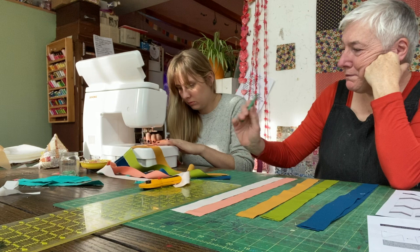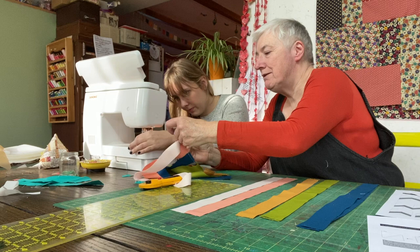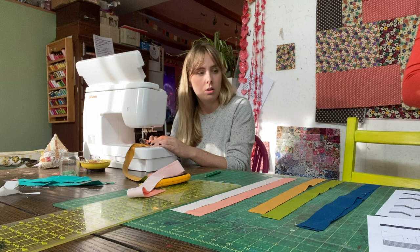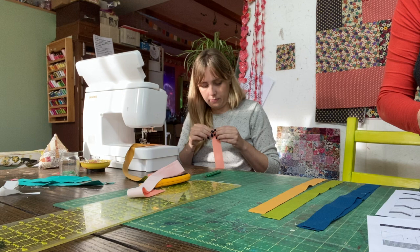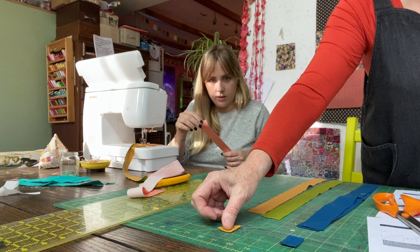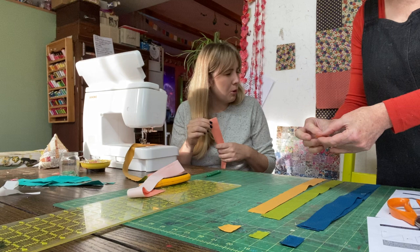Kate cuts the chain-pieced strips apart and irons them. She makes Rita a little color-order template using selvage scraps to remember the order: celestial (blue), bonsai (green), yarrow (mustard), creamsicle, and shell. That's the order they go in.